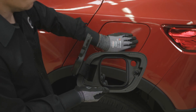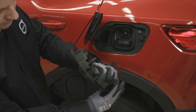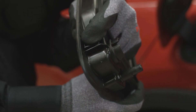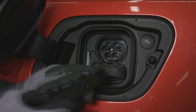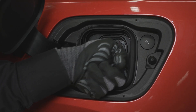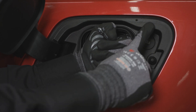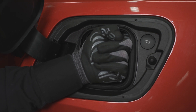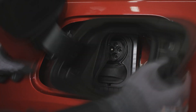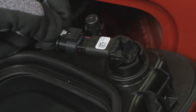Charging lid removal. Note the clips located on the charging lid. Carefully install the wedge tool between the charging port and seal, then lift up the seal. Using a finger, release the clip located in the lower right corner of the lid and push the lid outwards. Release the clip in the upper right corner and push it outwards. Hold the lid, pull it outwards and down, and take it out of the mounting place. Unplug the connector for the charging cable unlock button and remove the lid.